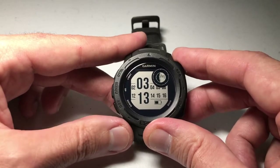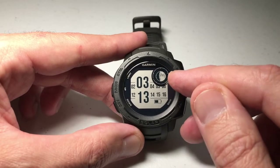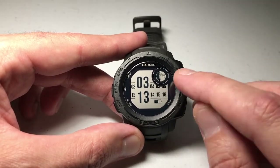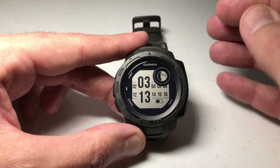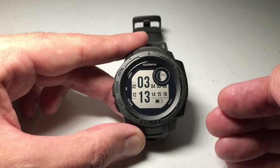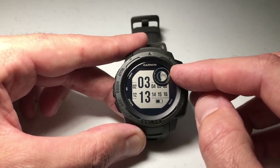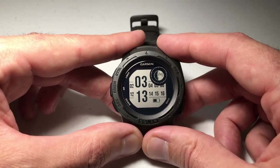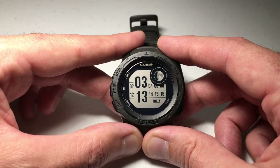You can do this on any watch face and have the moon phase available on all of them, but you'll never be able to put it in a field other than the upper right-hand corner. You can look at more information with the moon phase widget, but as a data element it'll always be right here. That's how you add moon phase to your watch face on your Garmin Instinct — thanks for watching.